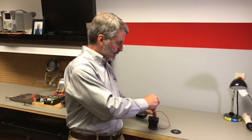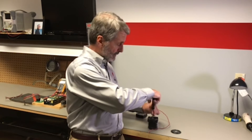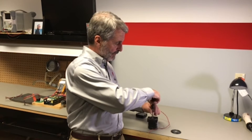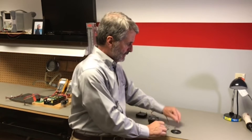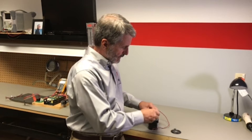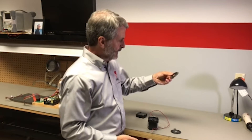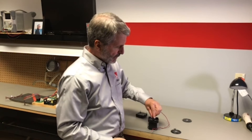The diaphragm is held in place by a single Phillips head screw, so it only takes a Phillips head screwdriver to remove it. Once the screw is out, the diaphragm comes out — set it aside and discard it.